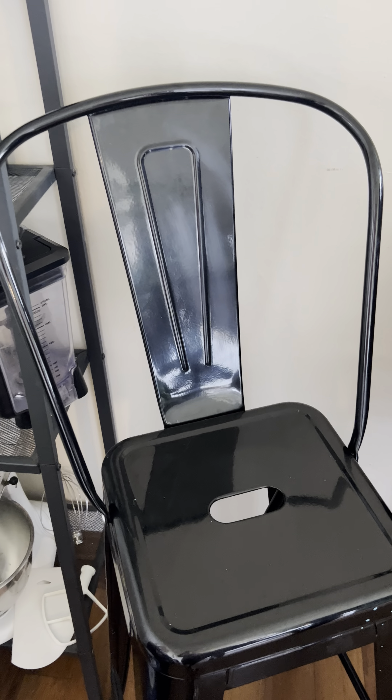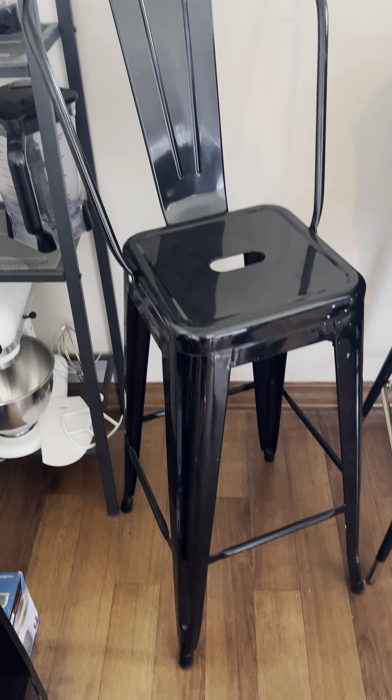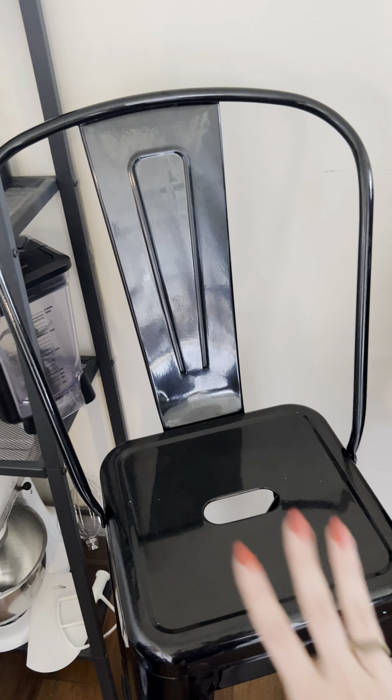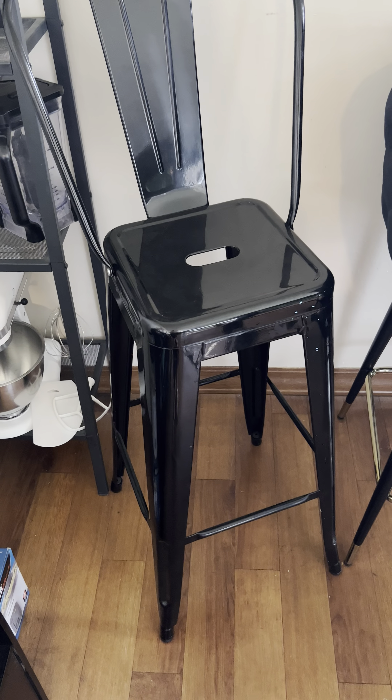What's going on everybody? This is my quick and honest review of these black metal bar stool chairs that we have in our home. We actually have four of these. This is just one that we have over here in the corner — kind of an extra one.